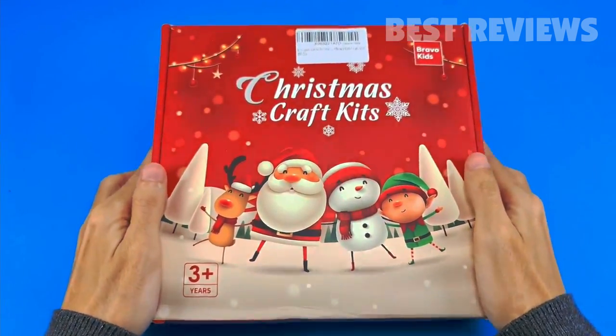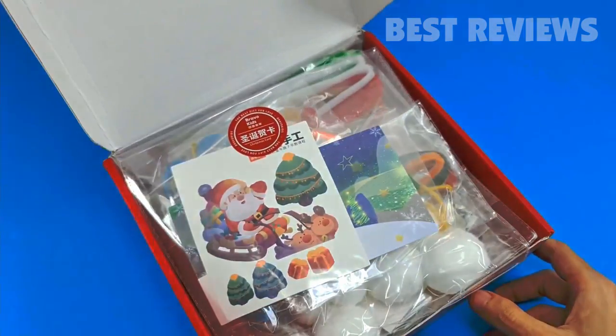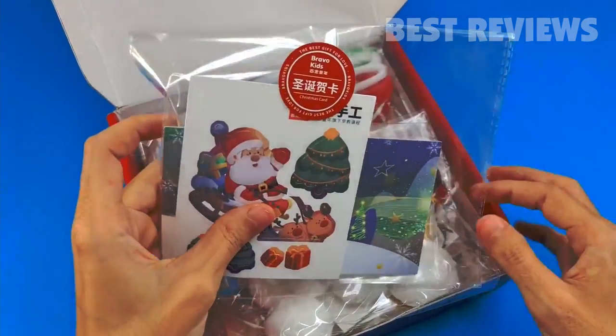For that reason, I got Bravo Kids Christmas DIY gift for kids. This holiday DIY gift for kids has everything she would need to make her gifts.